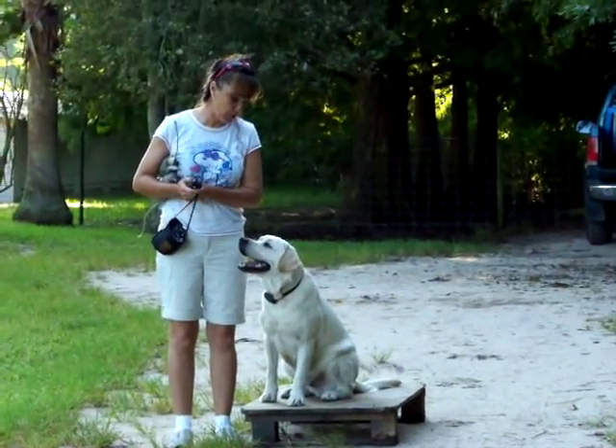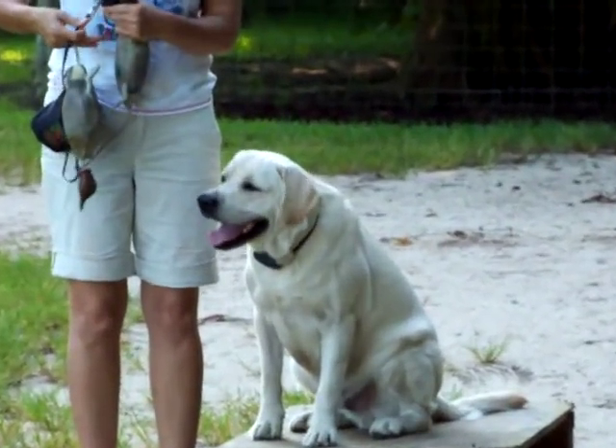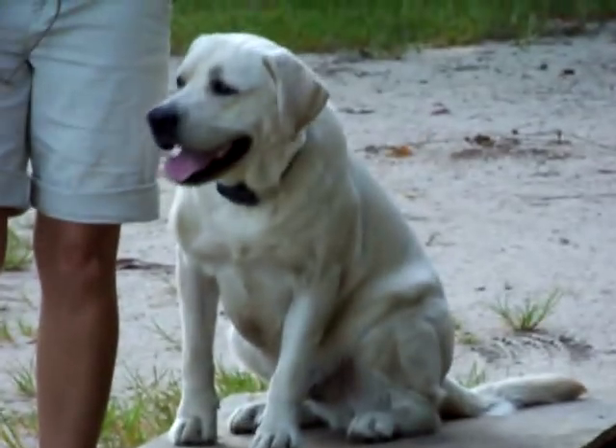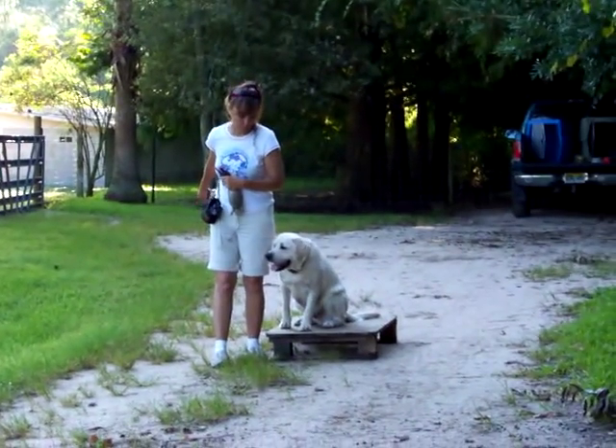So what that is, is a junior hunting dog. Sit. So we're using the board to help him be steady, even though I'm not making that the most important thing.